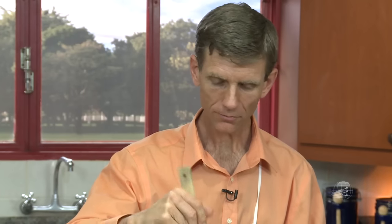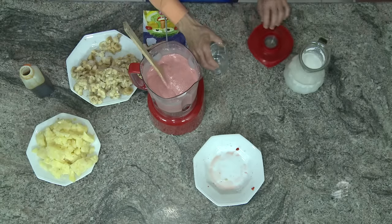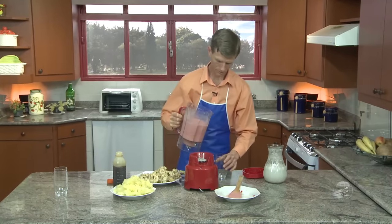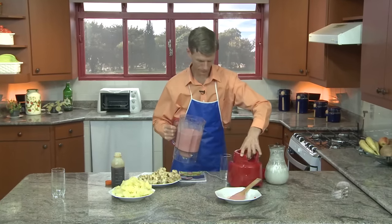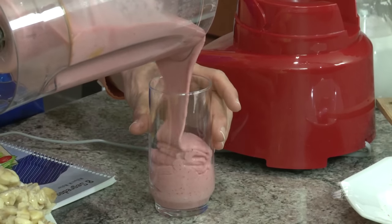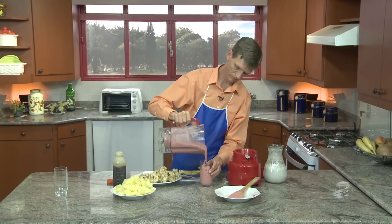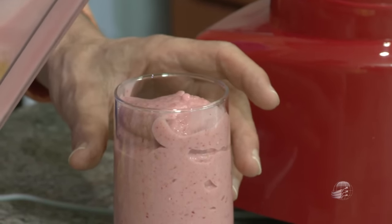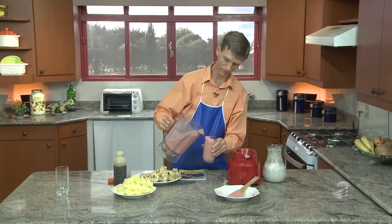Muito bom! Todos são convidados a experimentar. Olha só como ele está ficando bonito! Quem não gostaria de experimentar isso? Que filho não ia gostar de tomar isso? Uma coisa saudável, feita na hora, que não tem açúcar, que não tem leite, não tem ovos — uma coisa simples, feita com frutas congeladas. Agora vamos fazer o próximo: de pina colada.